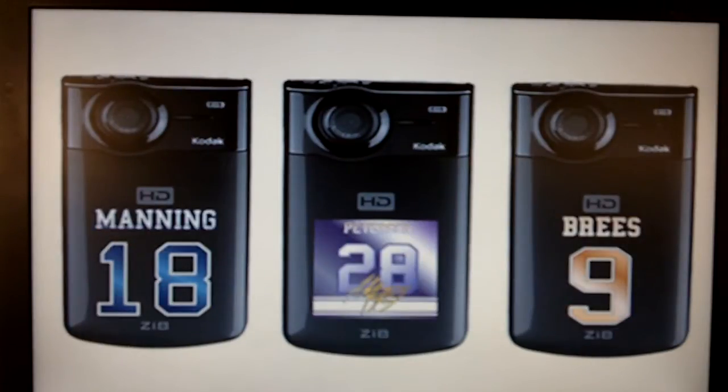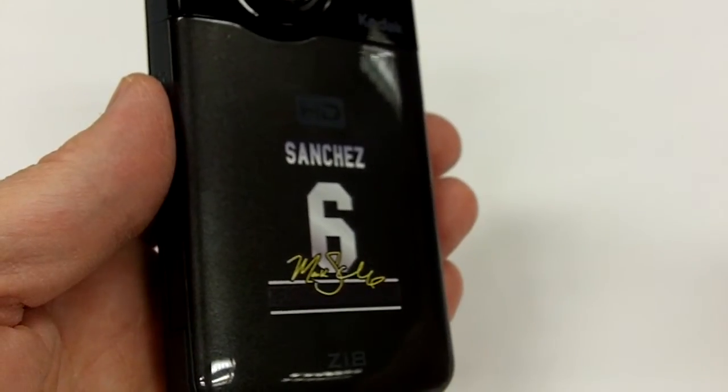Here are some uniform numbers of some famous NFL players: Drew Brees on the right, Peyton Manning on the left, Adrian Peterson of the Vikings in the middle. The second cool thing about this product,